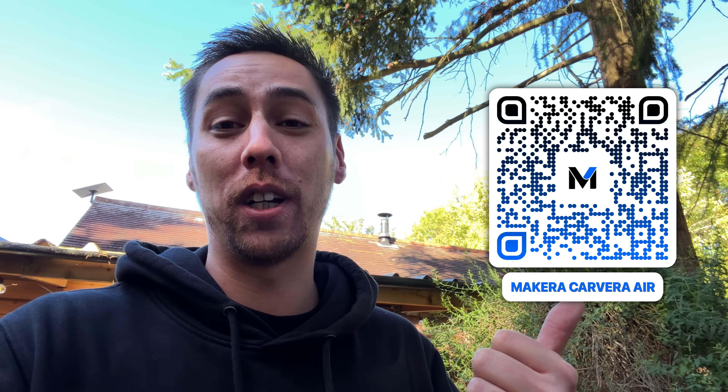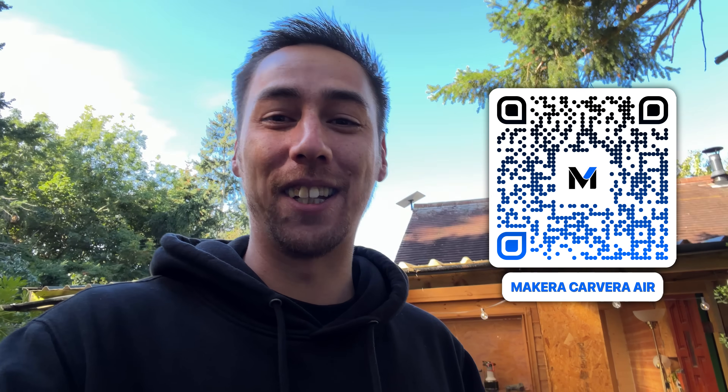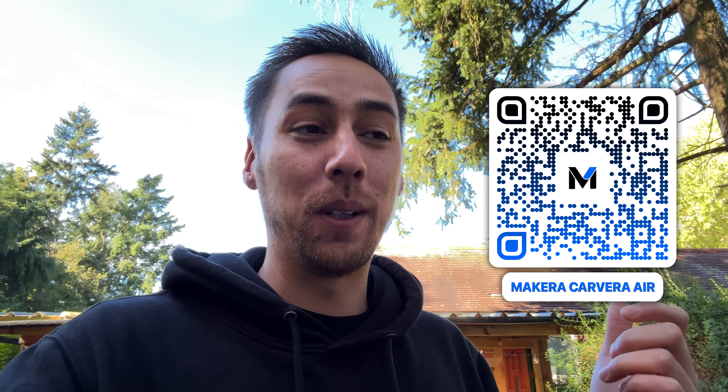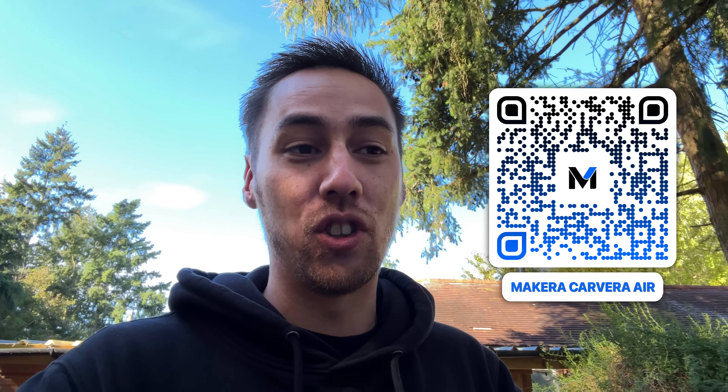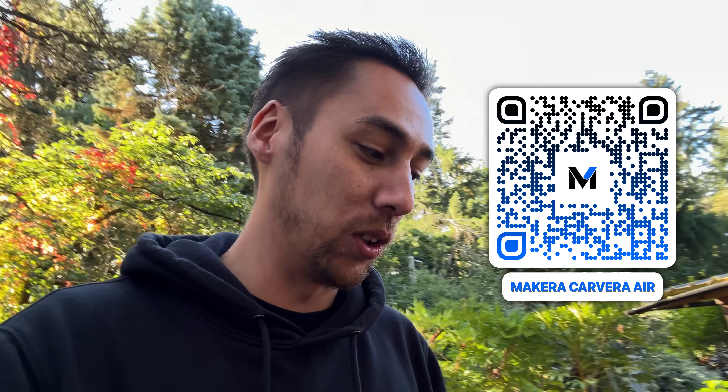Again a big shout out to Makera - if you want to get yours the links will be on screen, you can check the description as well as a pinned comment. Thank you very much for sponsoring this video - it's helping us with the house. The sheer amount of possibilities that machine is capable of is just through the roof - I've barely even touched the surface. This is something for you guys - hopefully if we can turn them into keyrings and key chains, I think that'd be a really cool thing - custom made, handcrafted key chains that you guys can get.